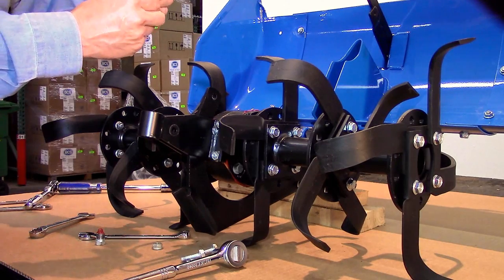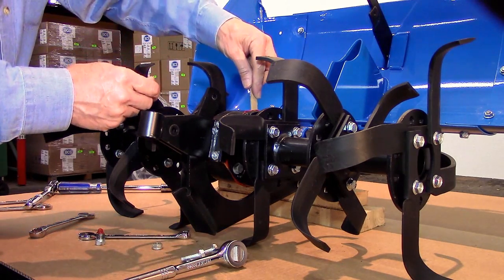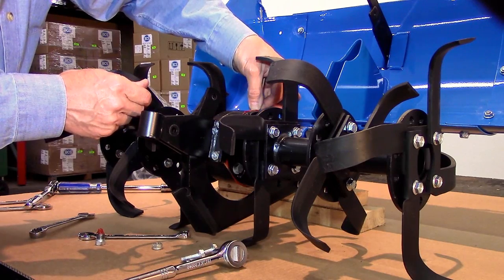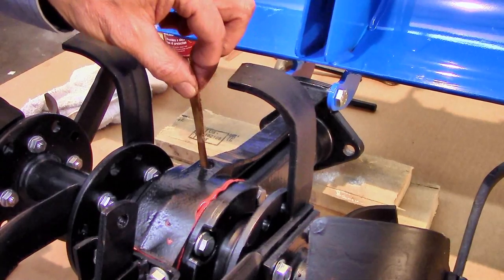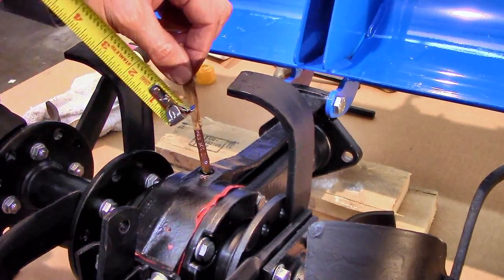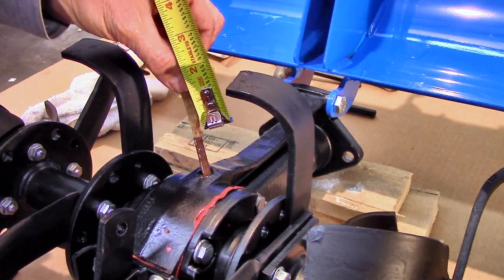Using any type of makeshift dipstick, about 4 inches long, lower it straight down into the gearbox until your finger and thumb contact the housing. Raise the dipstick, not moving the position of your finger and thumb. The space between your finger and the oil level should be approximately 2 inches.